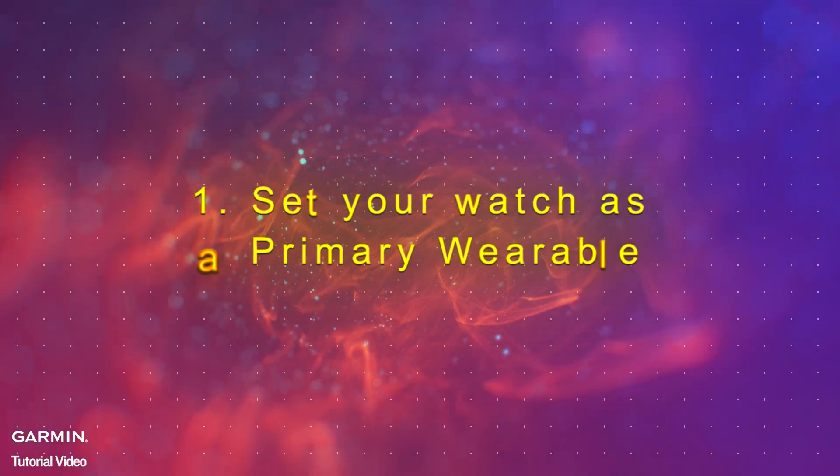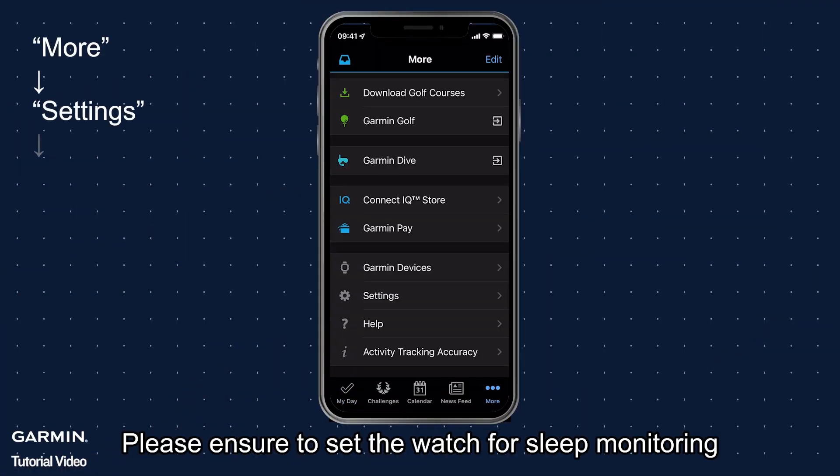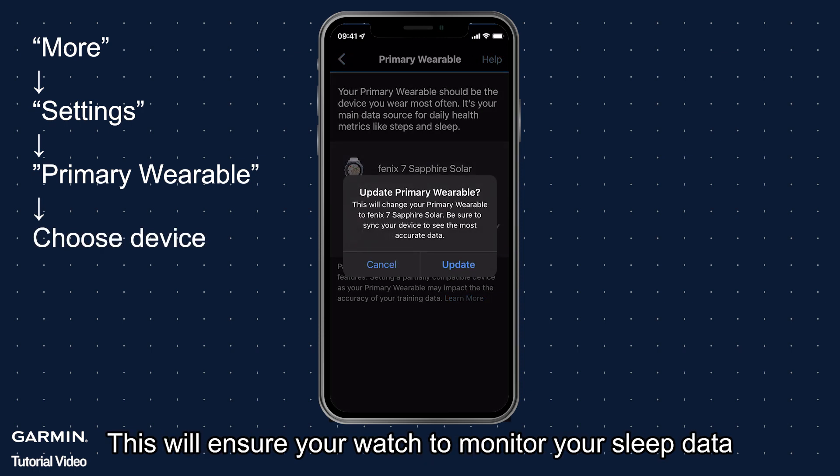Step 1: Set your watch as a primary wearable. If you have more than one device, please ensure to set the watch for sleep monitoring as a primary wearable on your Garmin Connect app. This will ensure your watch monitors your sleep data.